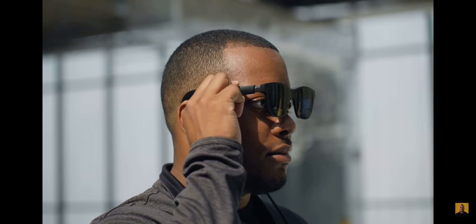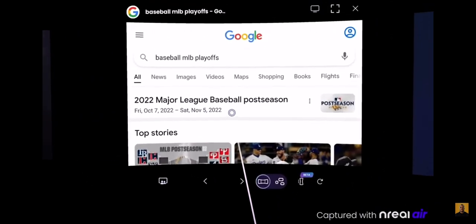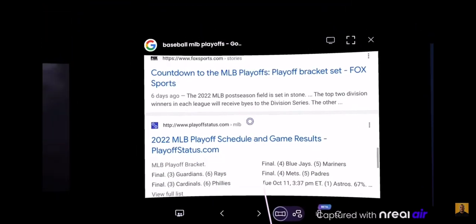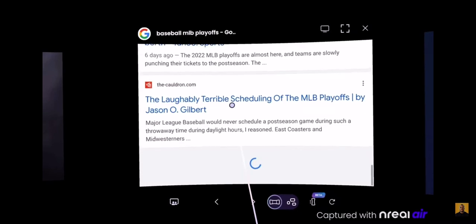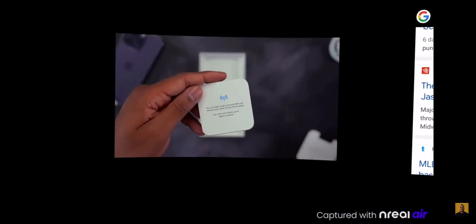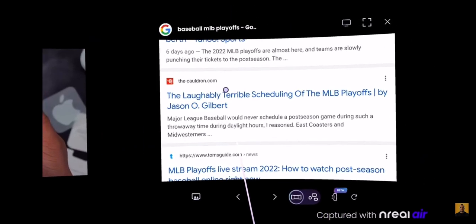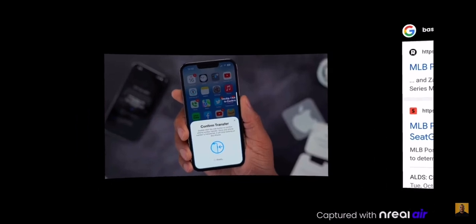My two favorite ways to use these glasses are: first, browsing the web with multiple tabs or windows open — it kind of acts like a multi-screen desktop setup. Second, sitting back and watching YouTube videos. It's really nice to have this type of portable projector that fits on your face — it's going to be great for use on a plane or during a long car ride.